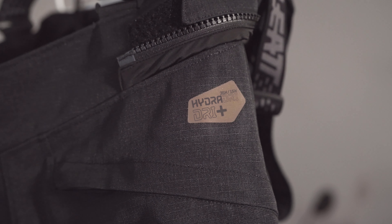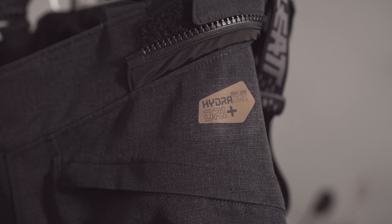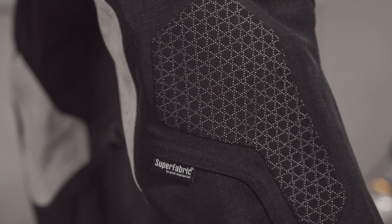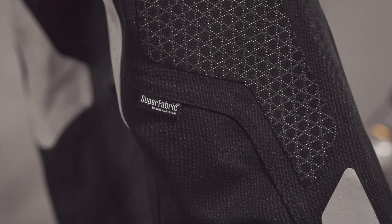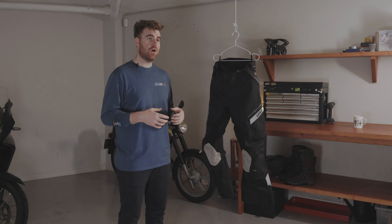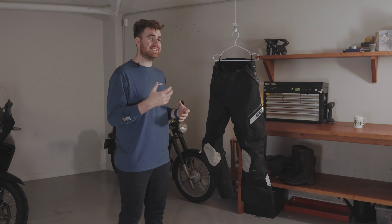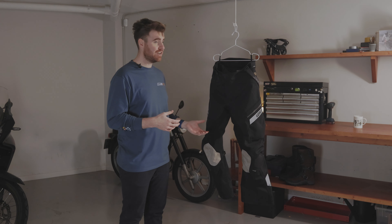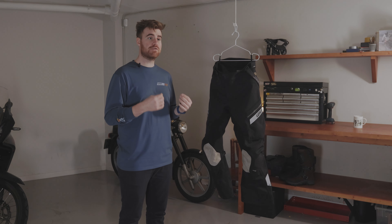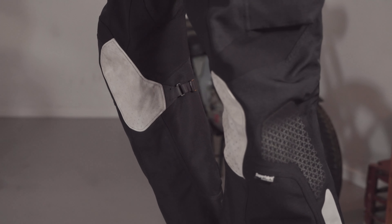The trousers use the same basic design as the jacket. They're laminated with a HydraDry Dry Plus membrane, use rip-stop for the main body and super fabric on the knees — particularly useful to keep the knees in good shape when kneeling down to work on your bike. On the inside of the trousers there is also a removable thermal liner that zips in at the top and at the bottom to keep you warm on those fresh winter days. On the inside of the knee is a soft leather panel and a heat shield.